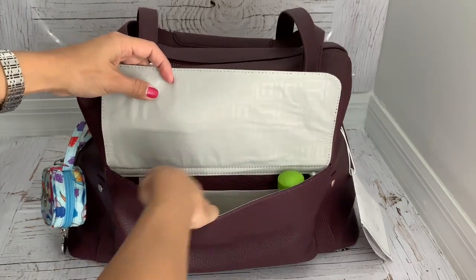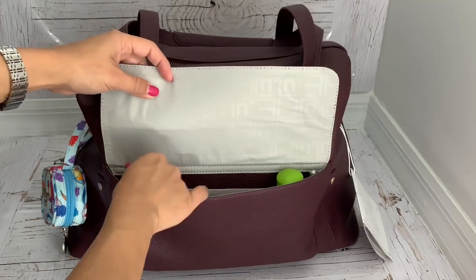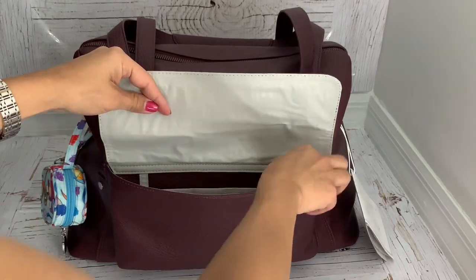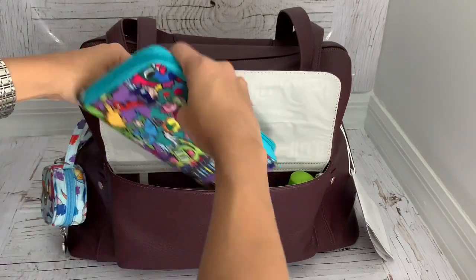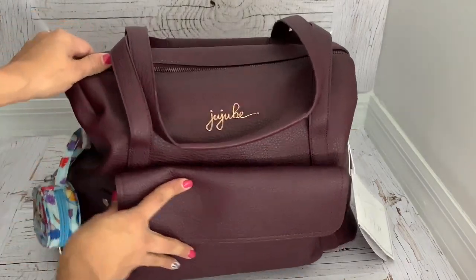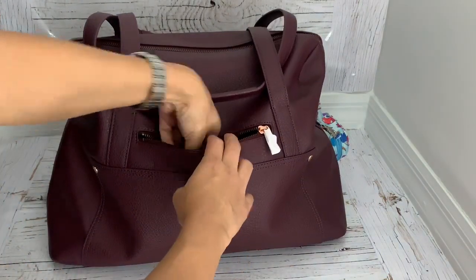It does have a key leash but I'm not bringing any keys, and this pocket is so small that you don't really need a key leash to find your keys. I also have wet ones to clean the area where he's going to be playing, hand sanitizer, and a pen — that's all I have in this front pocket. In the back side I have my phone.